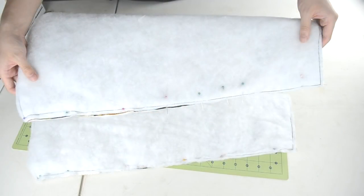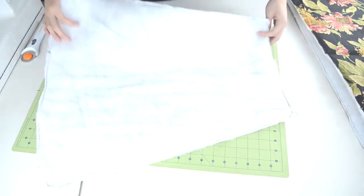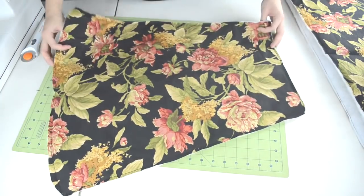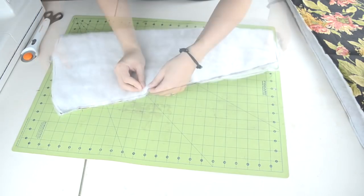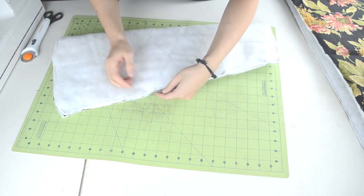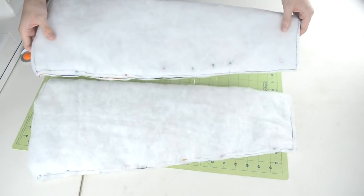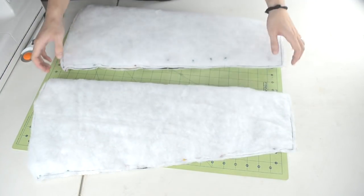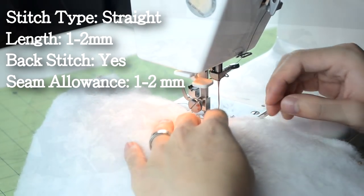The next thing we need to do is close up the sleeves. Take one of the sleeves and open it up, making sure the right side of the fabric is showing. Take one of the sides and fold it over to match up with the other side, then pin the sides together. Repeat for the other sleeve. Take it to your sewing machine and do a straight stitch along the pins.